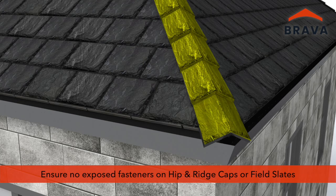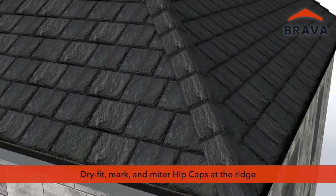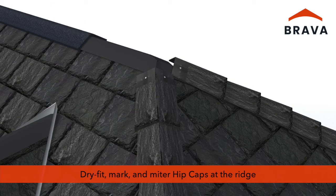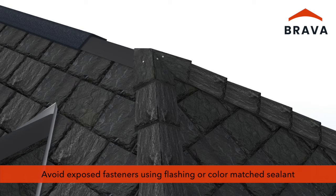Install hip caps matching the exposure of the field slates with a maximum exposure of 10 inches. Ensure there are no exposed fasteners on hip and ridge caps or in field slates. Where hip caps come together at the ridge, dry fit, mark and trim the caps to form a miter joint and fasten using 3 inch fasteners. At transitions, avoid exposed fasteners using flashing or color matched roof sealant.